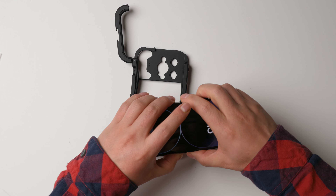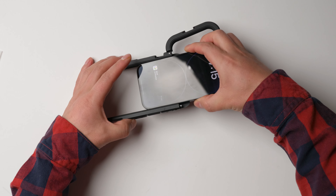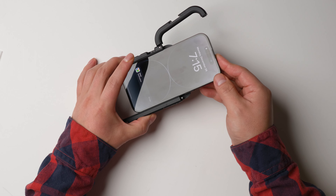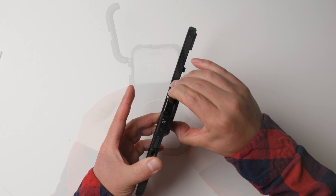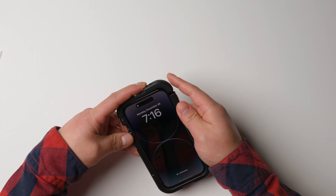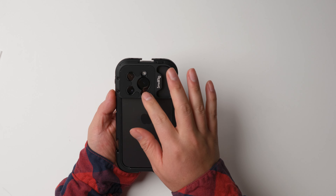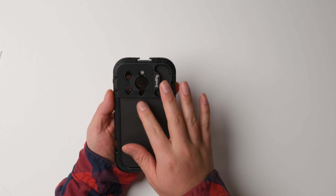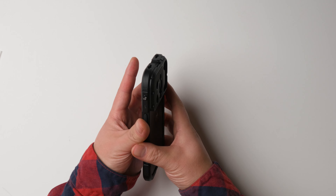So this is the iPhone 14 Pro. It's pretty smooth to push it in and now it's locked. Because the camera is easy to get scratched, using this part shield helps you to protect it.